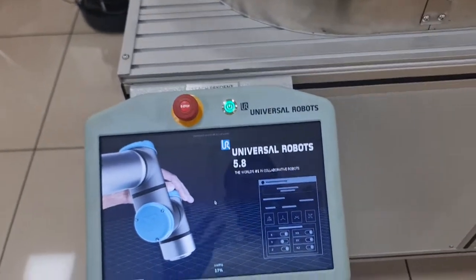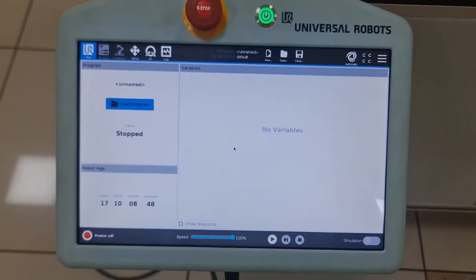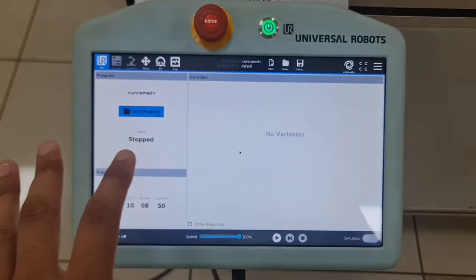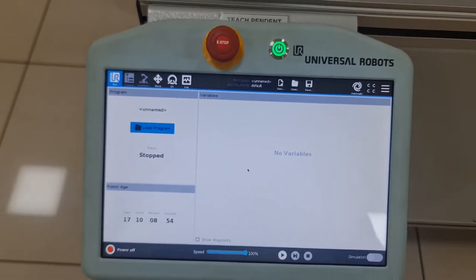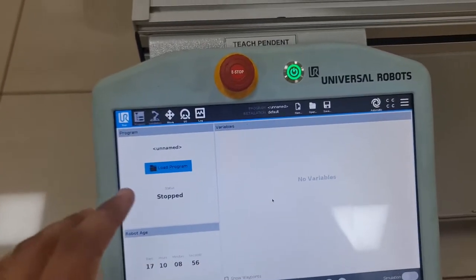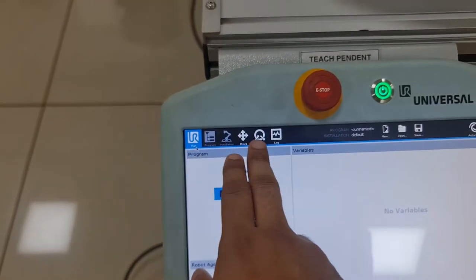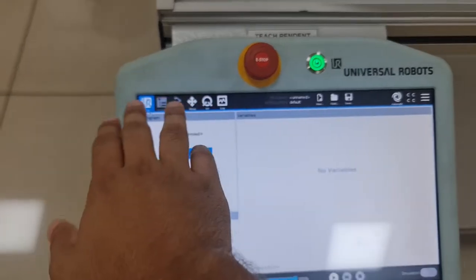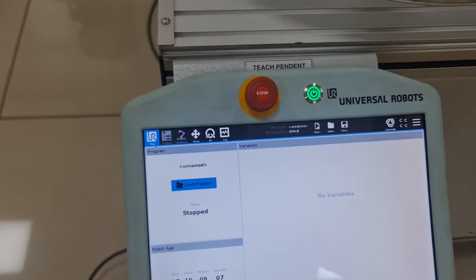Since startup takes a lot of time, I'll skip ahead to when it actually starts up. This is what you see the first time you start up the teach pendant. I'll go over the interface now — what you can see here are all the various modes available, giving an overview of what you can program the UR5 to do.